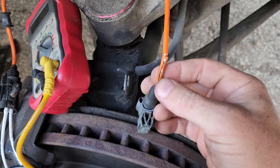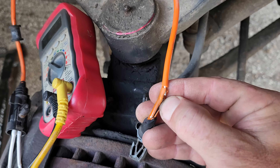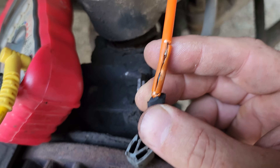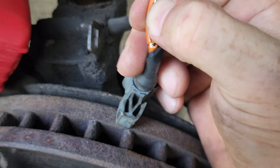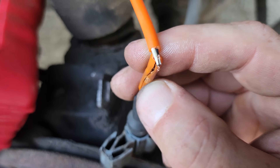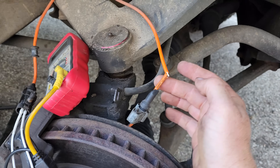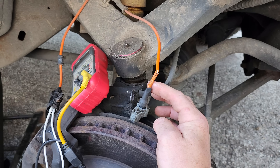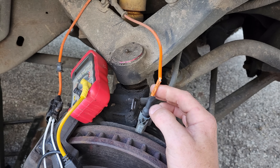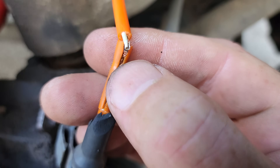I tried to be as careful as I could with the outer sheathing to show you what happens inside insulation sometimes — and it's broken. It's probably going to pull completely apart right there. This is actually not all that uncommon. The vibration from this rubbing against the tire — I was on a highway trip, so it was a long time just sitting there rubbing and shaking really rapidly.